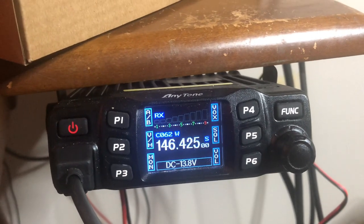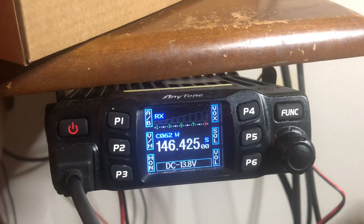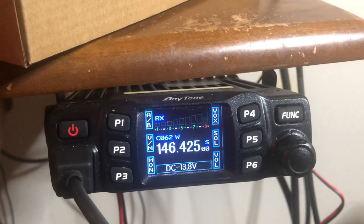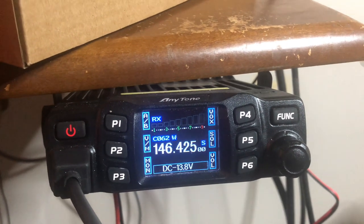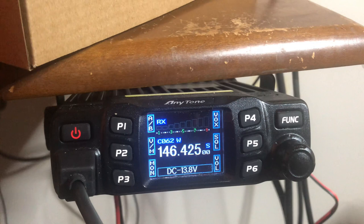Hey guys and gals, Mike Crick of 113. This is the AnyTone AT778UV, 2-meter, 70-centimeter ham radio, 25-watt mobile radio, which I also use as a base radio to monitor my favorite frequencies.